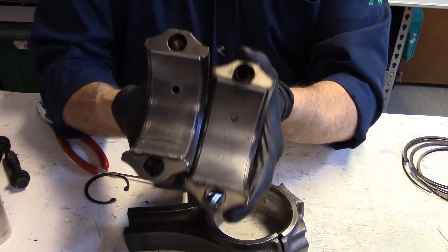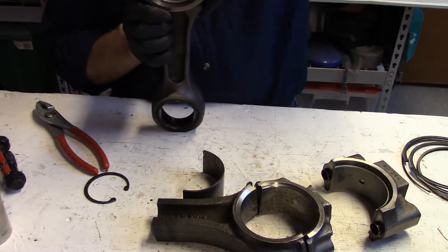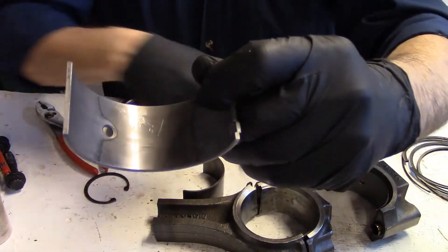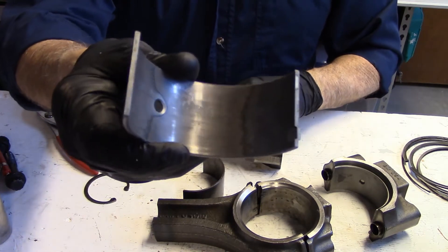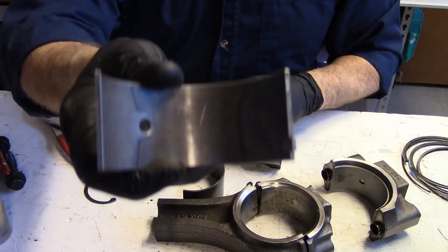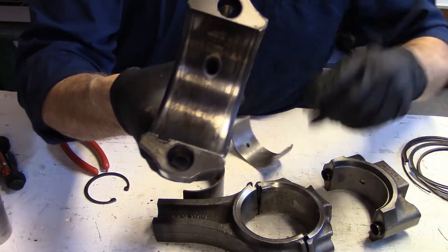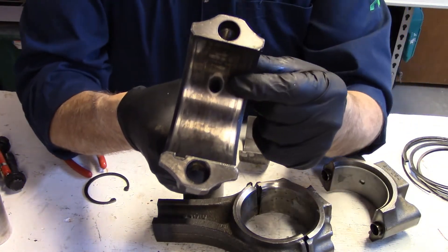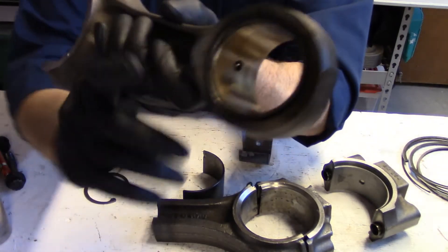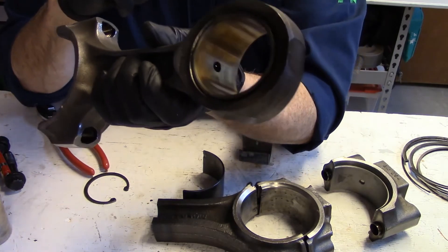On the bearing there is a hole — it's off to one side. That hole is to allow oil to run from the crankshaft up to the wrist pin. In the engine you will see that there is a hole drilled through here — we call this a rifle drilled hole — and it travels up through to the center of the wrist pin. That is how the wrist pin gets lubrication.